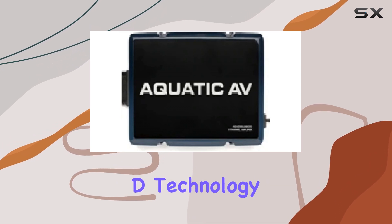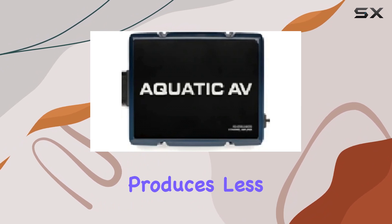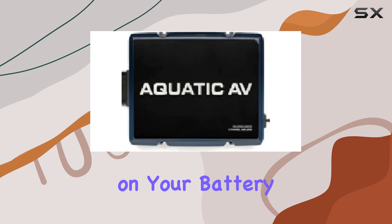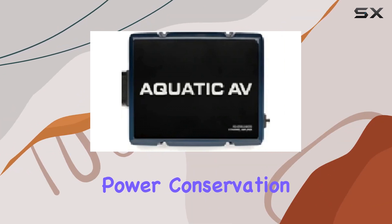Its digital Class D technology is a key feature — not just for its efficiency, but because it ensures that the amplifier produces less heat, consumes less power, and eases the strain on your battery. This is particularly vital in marine settings where power conservation is crucial.